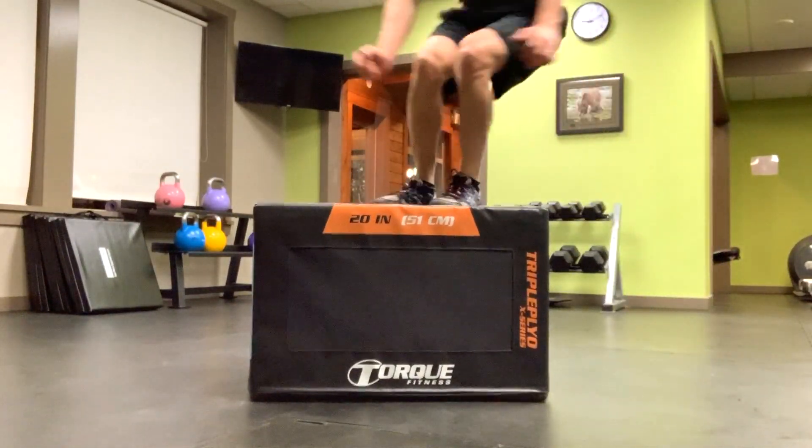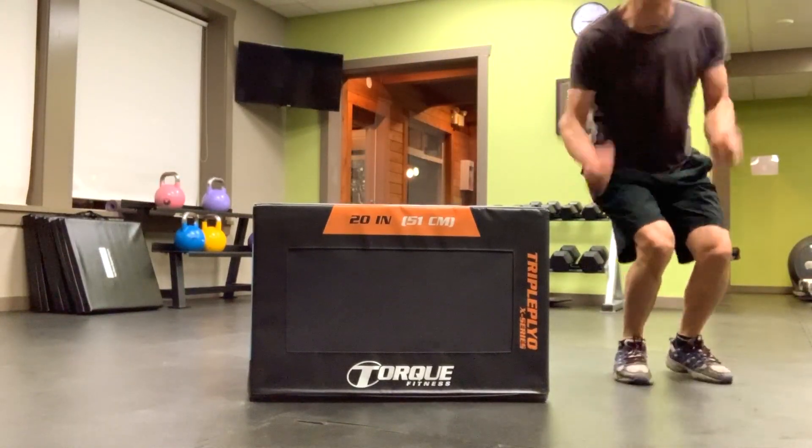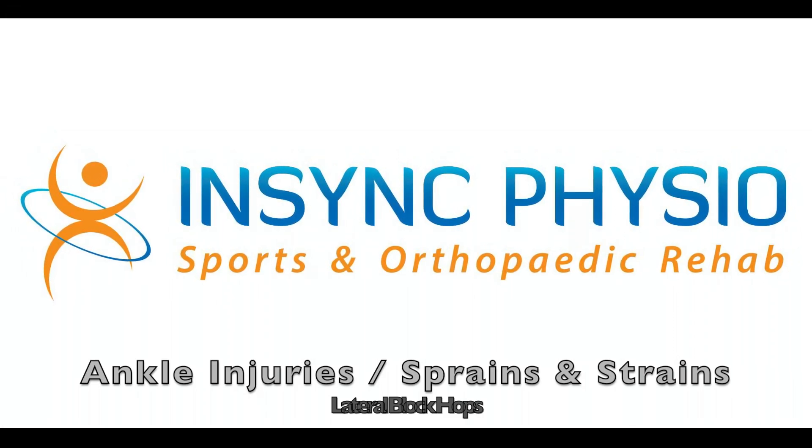These activities require dynamic ankle strength. If you are unsure about the exercise or have any uncertainty about where you are at with the recovery of your ankle injury or sprain, consult your local physiotherapist before continuing.